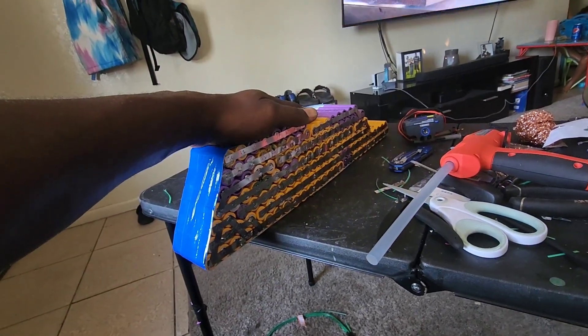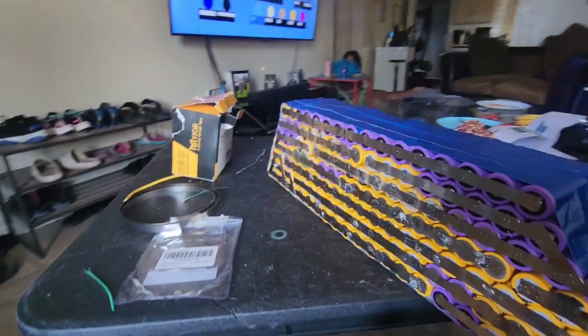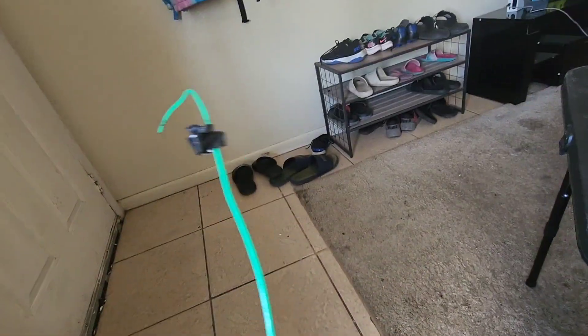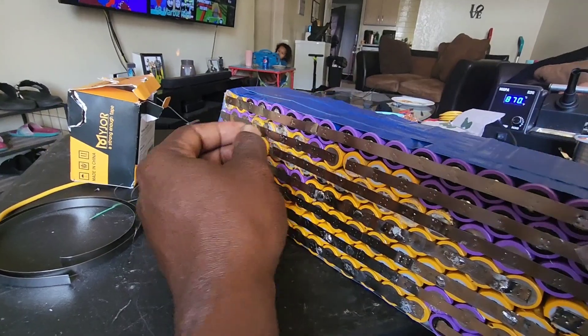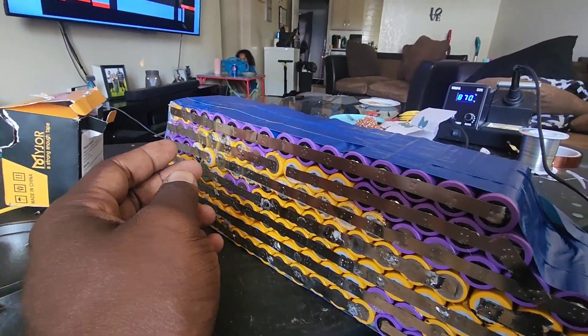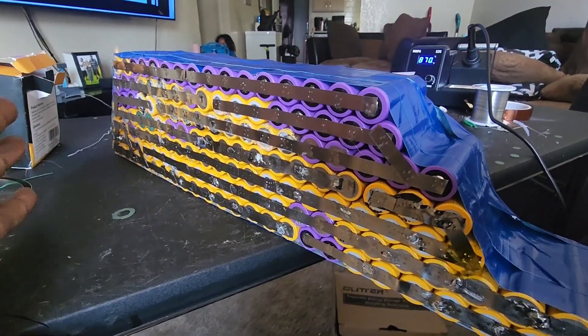As you can see I have taped this side up, so I gotta put my negative here and come to this side and do the mod with some 12-gauge copper. I have a little bit of 12-gauge copper I bought from Home Depot and I'm going to run it on top of the nickel strips. There was some glue stuck on these batteries from the manufacturer that I was trying to get off.